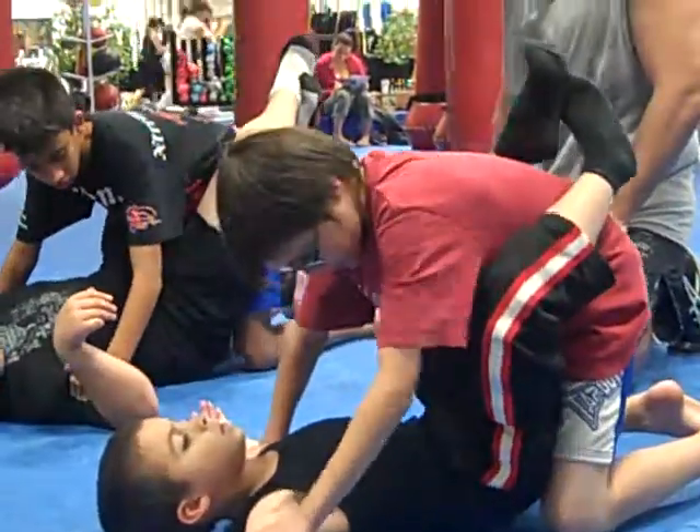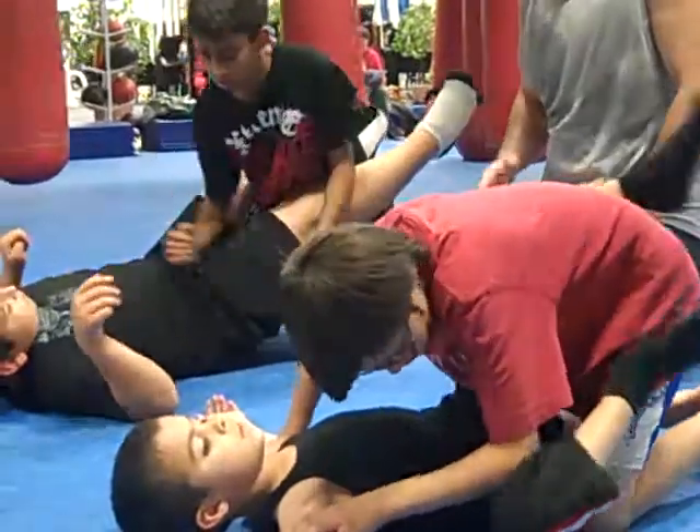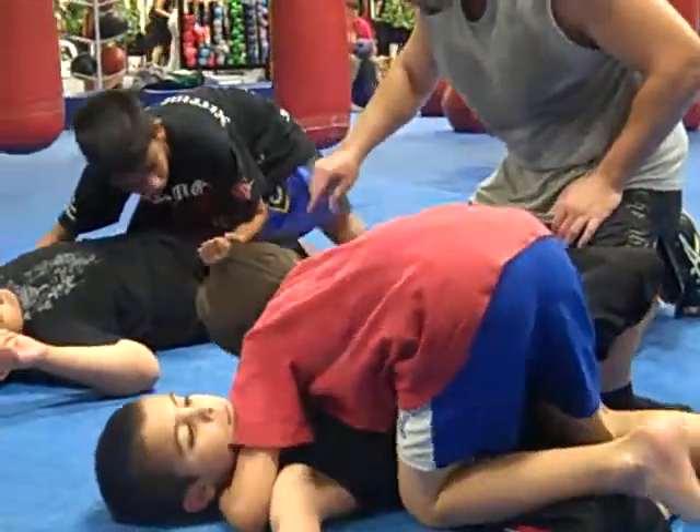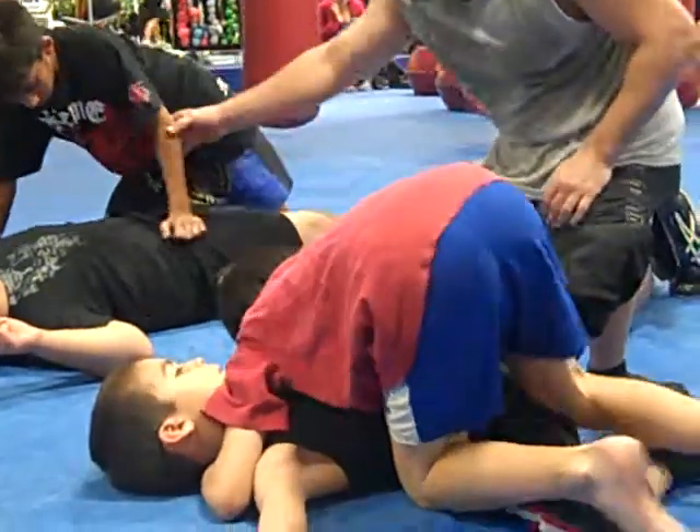Go step-by-step, guys. You can go slow if you want, but kind of quickly go through it, but go step-by-step. Now, we talked about that. Where's that knee going? The inside or the outside?